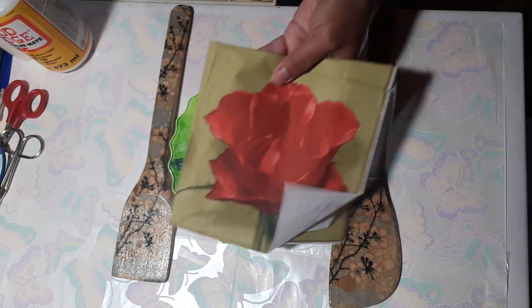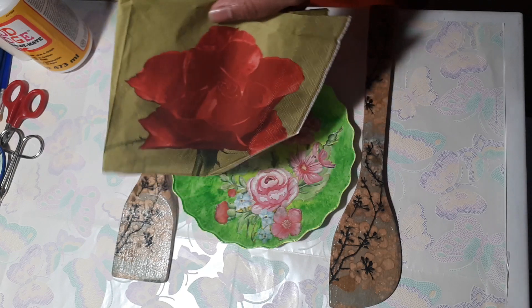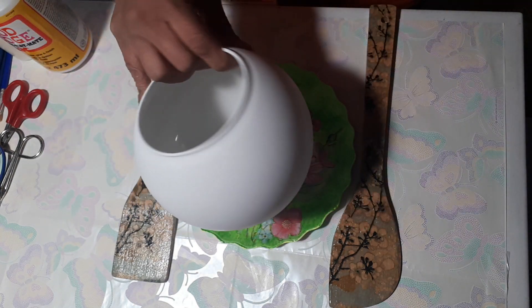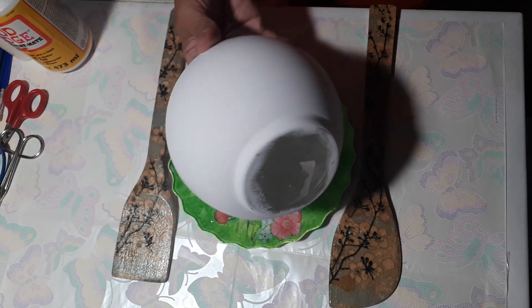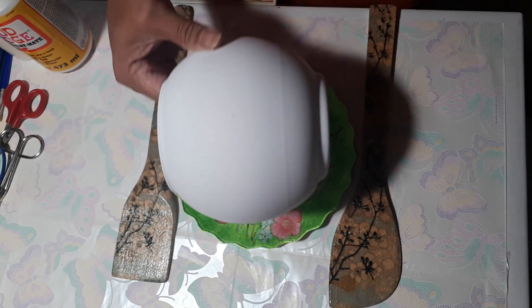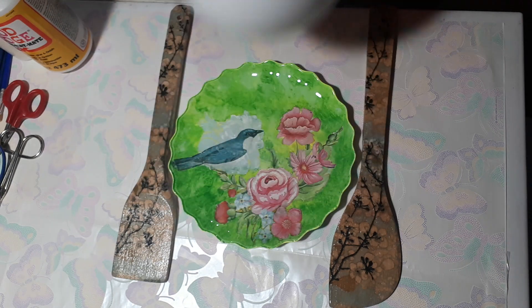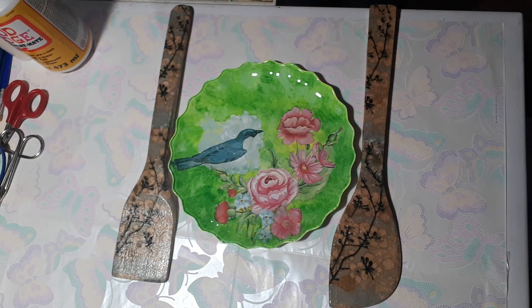I have here a floral napkin I bought from Party City, and I have this object — it's a vase. I painted it with white and I will decoupage it with flowers around it. You can decoupage almost anything.